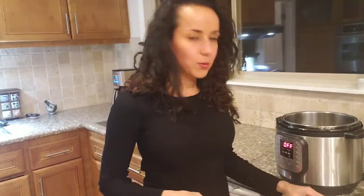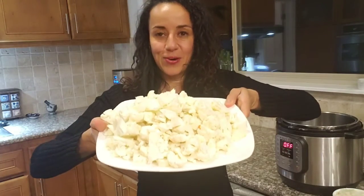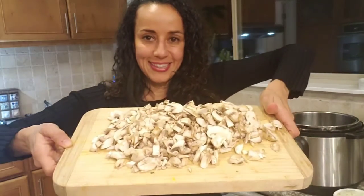It's plant-based, gluten-free, and dairy-free. Here's what we're going to need: four tablespoons of vegan butter, one onion chopped, two celery stalks chopped, one whole cauliflower head chopped, one or two carrots depending on how big they are, and mushrooms — chop the mushrooms too.